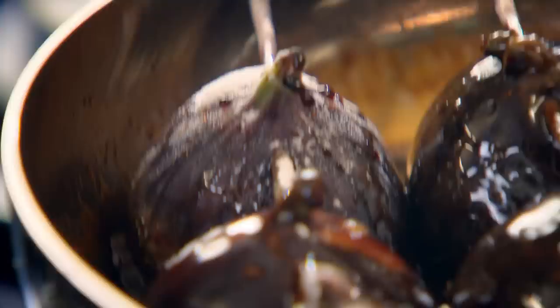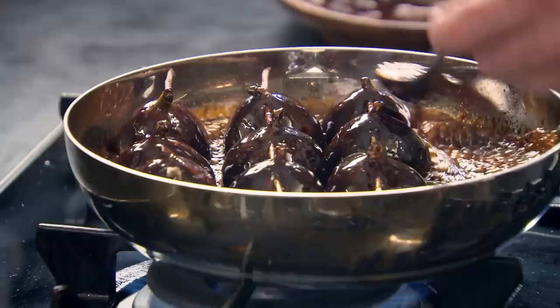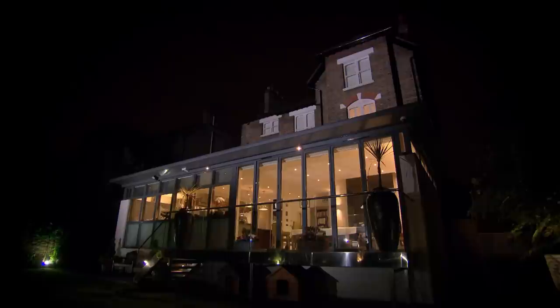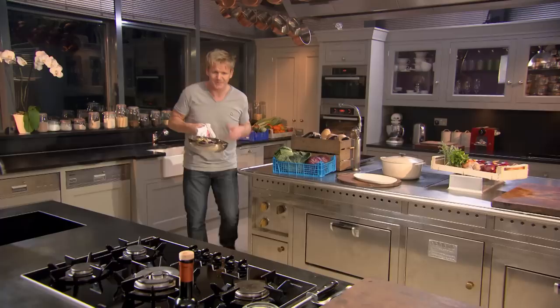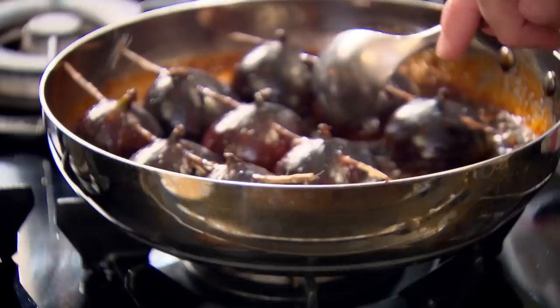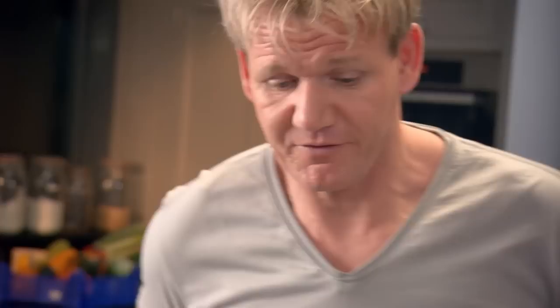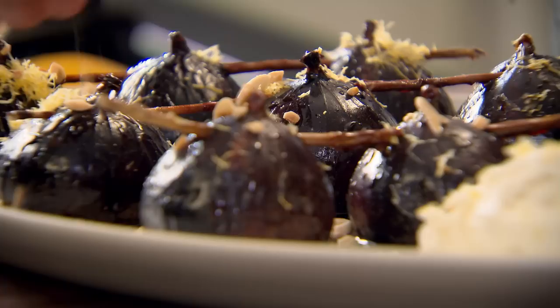Baste those figs — the skin gets nice and crispy on the outside and the fig absorbs the caramel. Into the oven at 190 degrees for 10 minutes. They've almost doubled in size, the color and smell are incredible. Place them onto your plate — they're a lot heavier now because they've actually started absorbing the caramel. Douse the figs with caramel and serve with ricotta cheese — the freshness of the ricotta goes brilliantly well with the figs. Finish with some zest and nibbed almonds. The rich, creamy, jammy texture of the fig with the ricotta is brilliant. That is an amazing way of slow roasting fruit and taking figs to a completely new level.